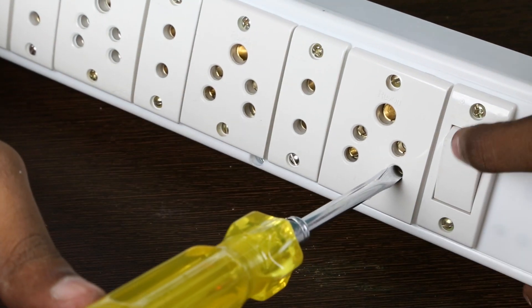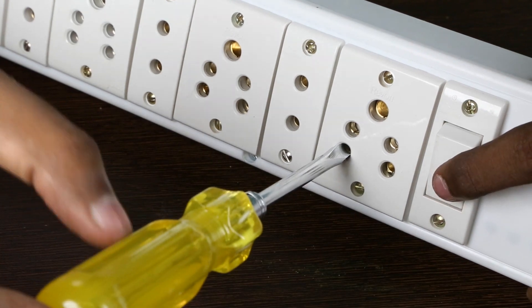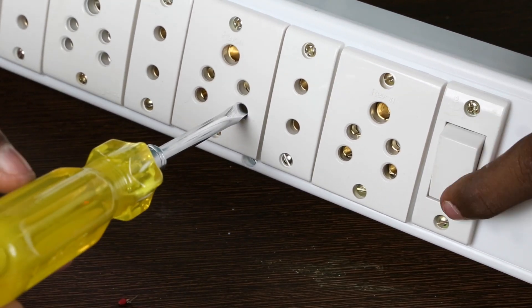Finally power up the box and test it with the tester. The tester should glow when you touch the line pin and be off when you touch the neutral and earth pin. This is important.